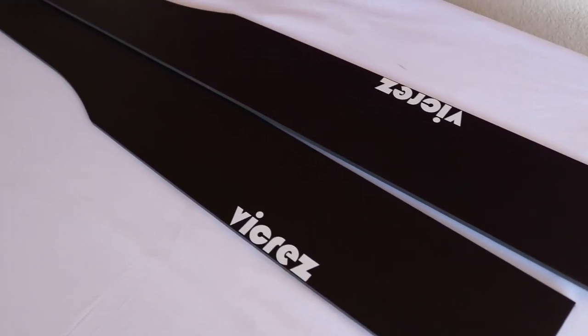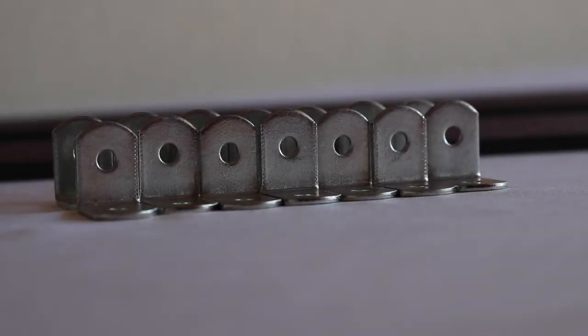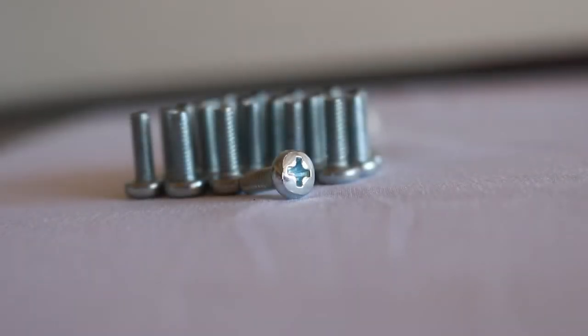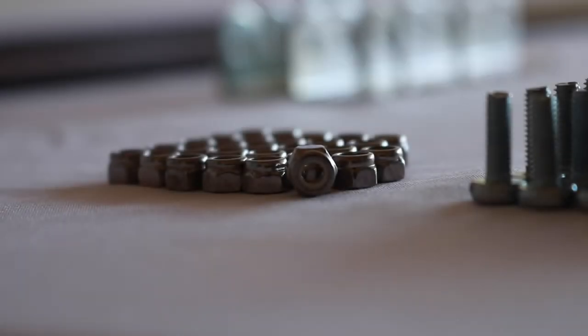Your Vicrez box will include a left and right side splitter. You will also receive a set of L brackets that are pre-drilled, along with some Phillips head stainless steel screws and some nylon locking washers.